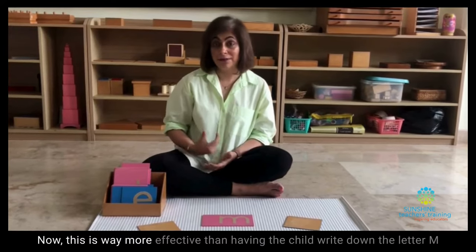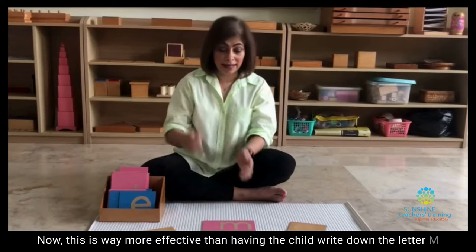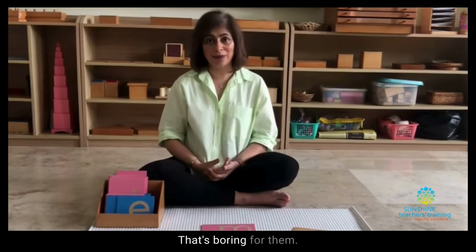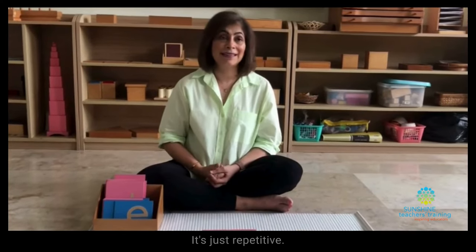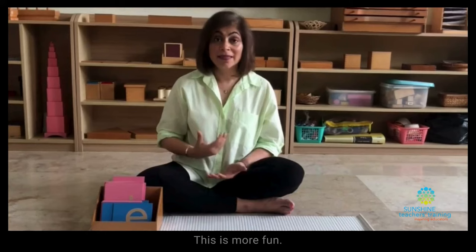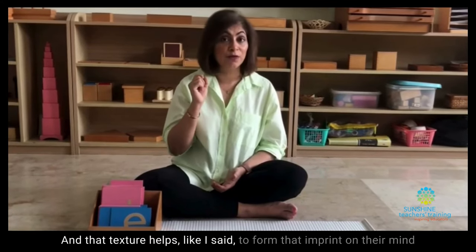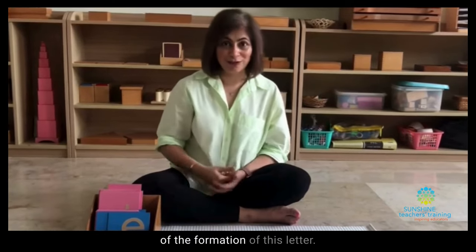This is way more effective than having the child write the letter over and over on a piece of paper. That's boring for them. It's not fun. It isn't concrete. It's just repetitive. This is more fun, and that texture helps to form that imprint on their mind of the formation of this letter.